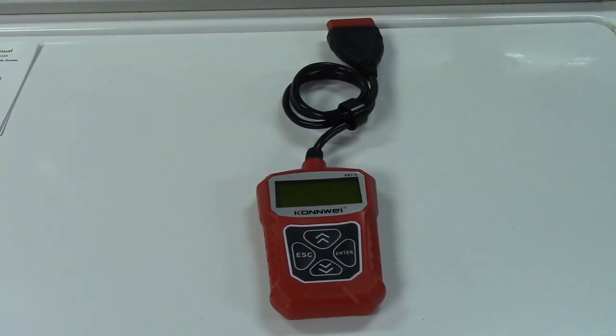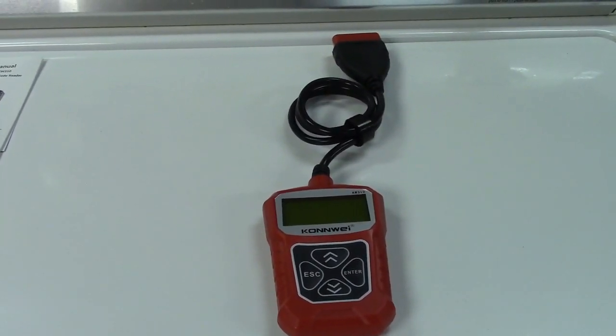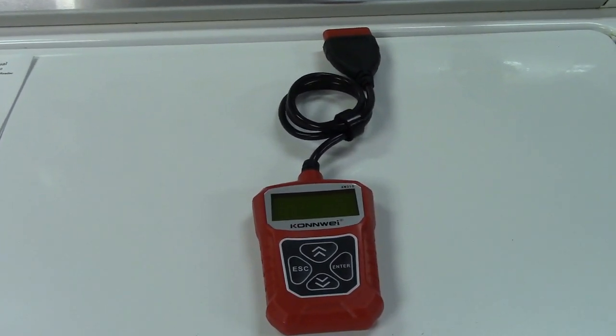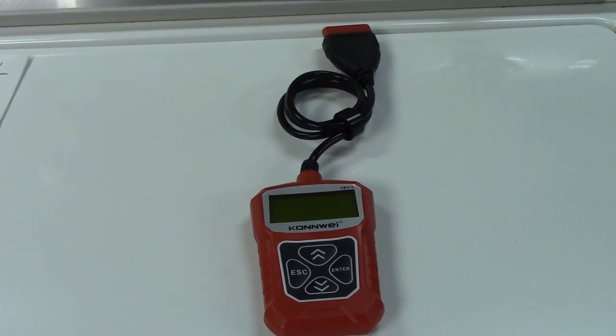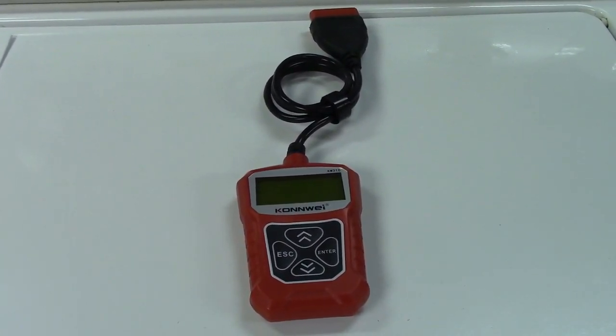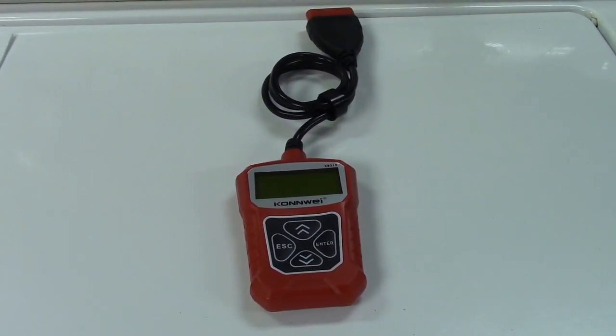This was the Conway KW310 OBD2 scan tool. If you'd like to purchase this item, I'll leave a link in the video description where you can find it available for sale on Amazon. Thanks for watching — make sure you click like, click subscribe, and take care. We'll see you next time.